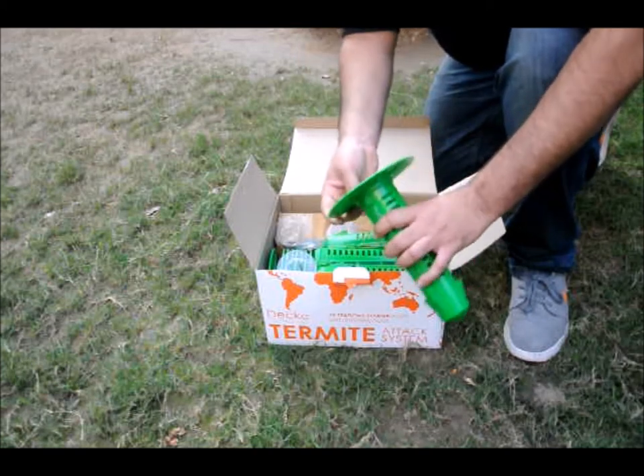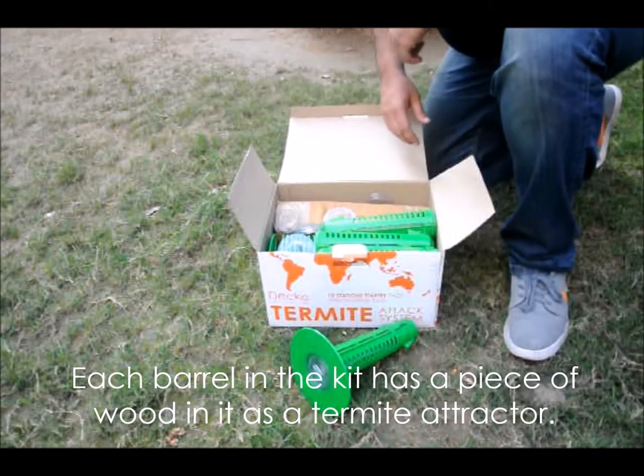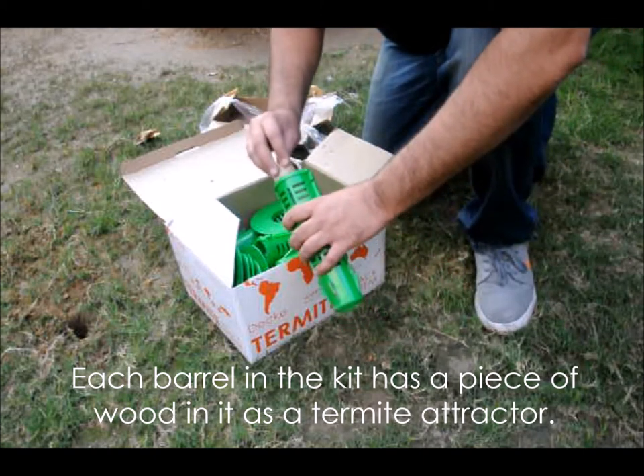Now get all stations ready like this one. When you take out a station, it will have a wood or cellulose piece in the bait holder to attract the termites.